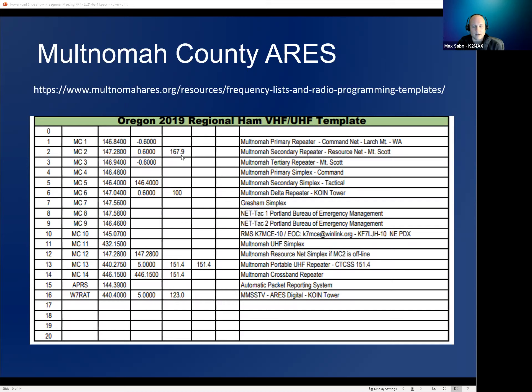The history of PL tones: they were started by Motorola — 'PL' or Private Line is still a Motorola registered trademark. The first users were taxicabs in New York who shared the same frequencies. A taxicab driver in one part of the city didn't care about dispatches for drivers across Manhattan, so dispatchers used tones to only transmit to the drivers who needed to receive that broadcast.